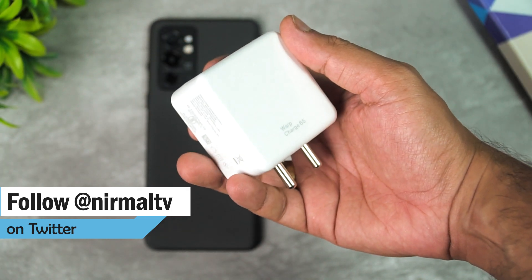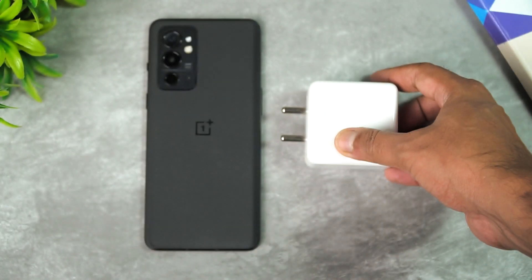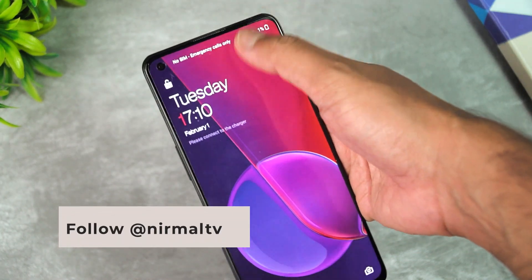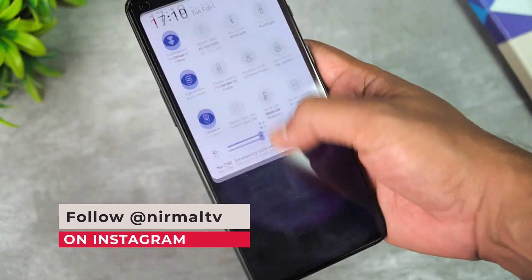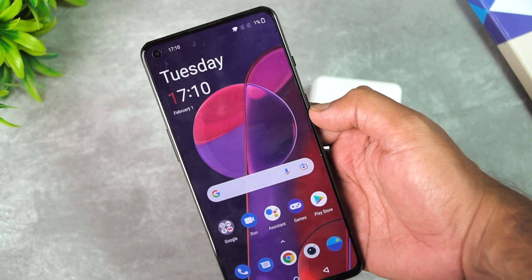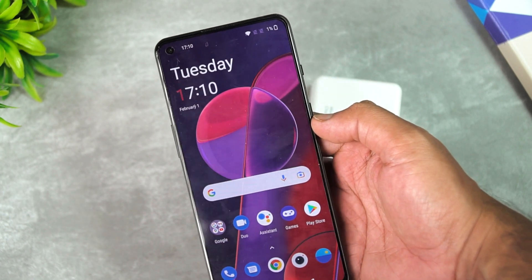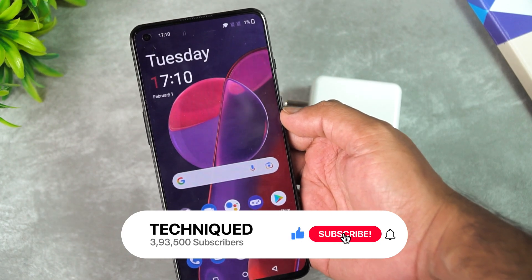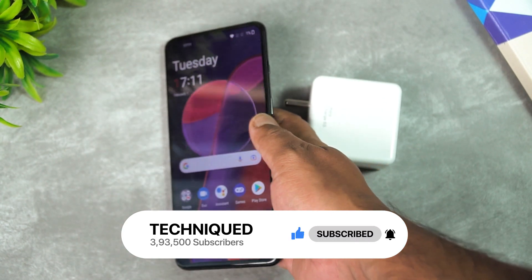We're going to charge this device with this charger. Right now the battery on this device is at around one percent. We'll start the charging and see how much time it takes to go from one to one hundred percent, measuring at regular intervals. Let's get started.